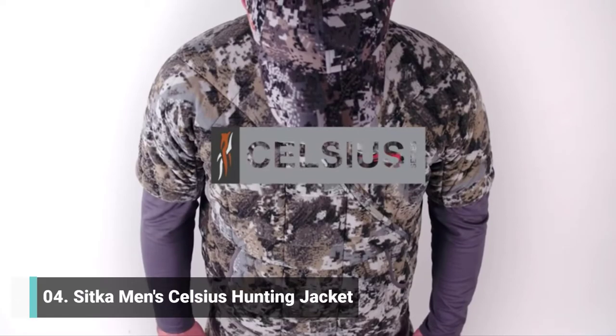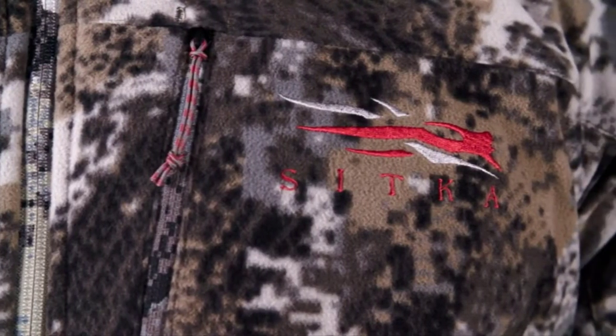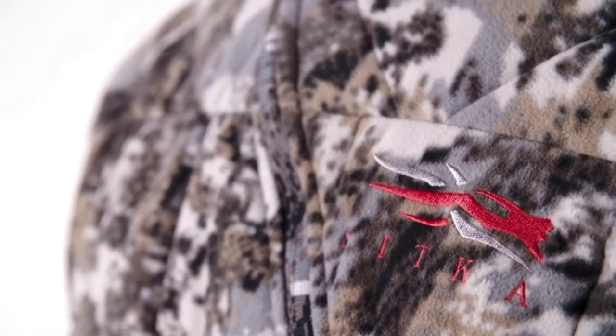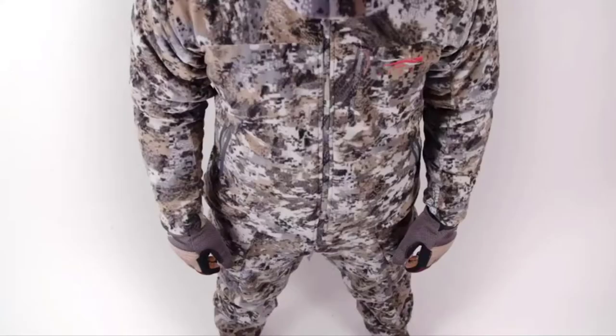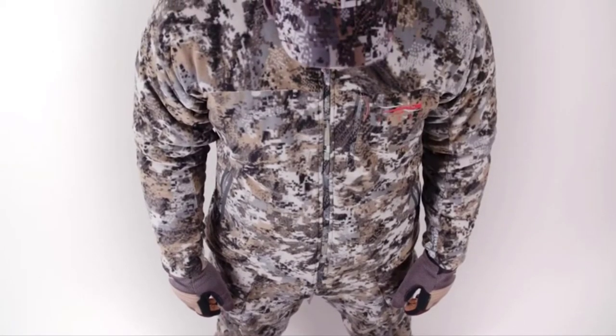The all-new Celsius. Throughout the entire line of Equinox, Stratus, and Fanatic, these pieces are meant to be your insulation layer. In all honesty, these are both instant favorites of mine. The Shacket and the Celsius jacket are easily the quietest pieces of gear I've ever laid my hands on.